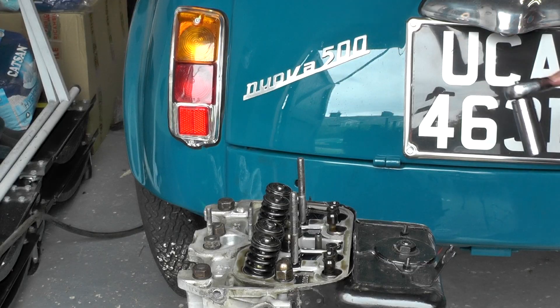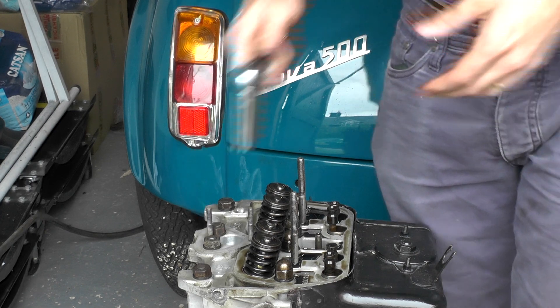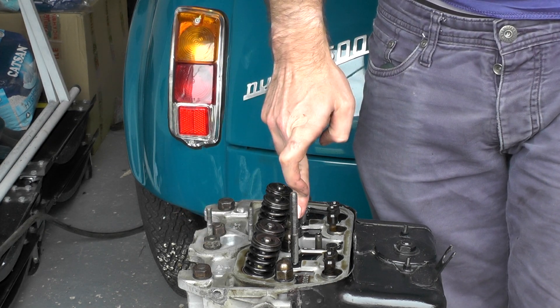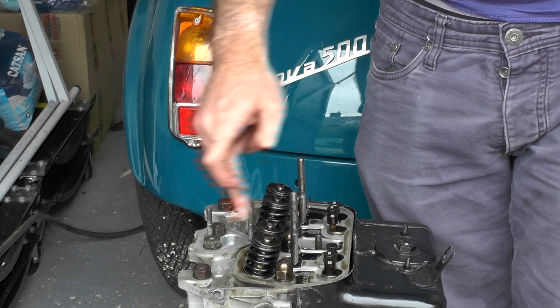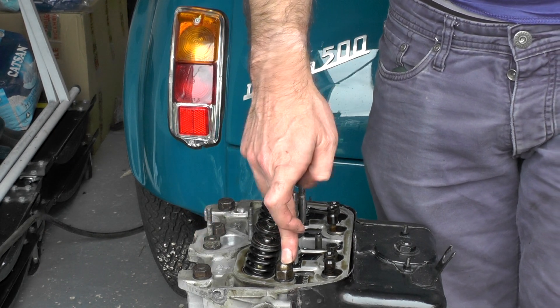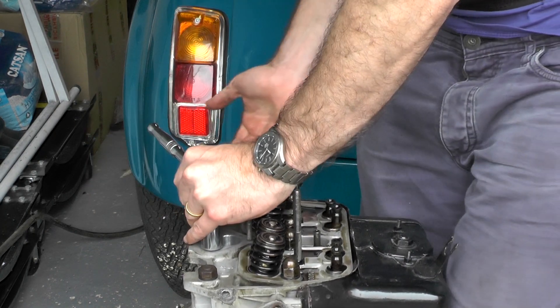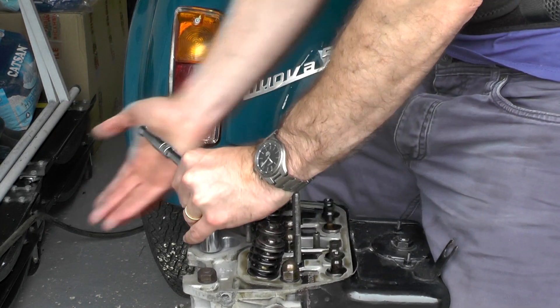So there is an order in which you're meant to remove and put the bolts back on here, and that is one, two, three, four, five, six, seven, eight. Okay, so we're going to start with this one, try and loosen it off — it is torqued up to the correct setting.